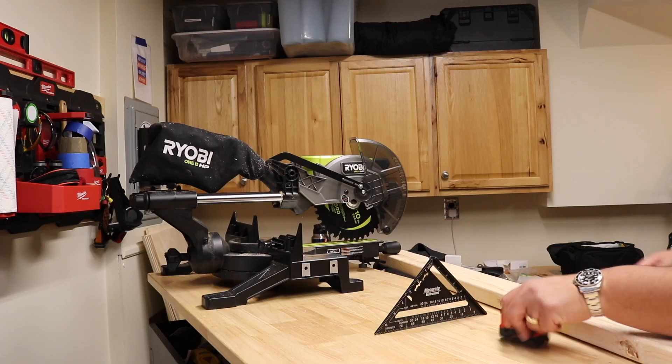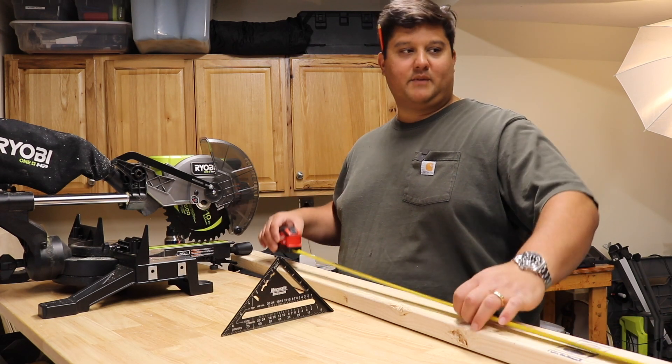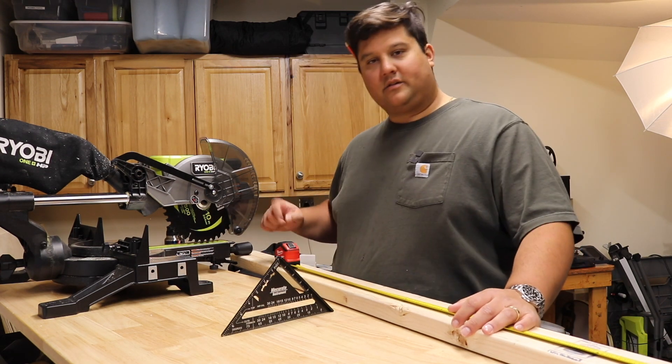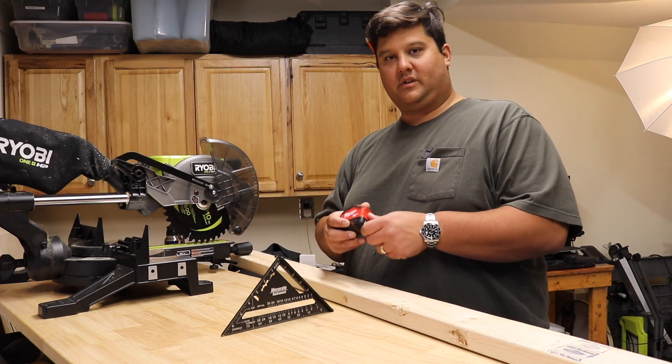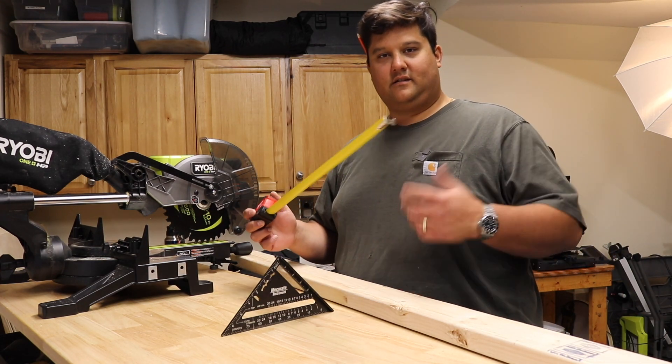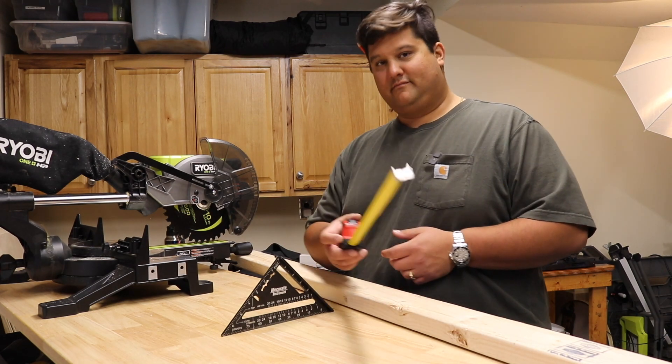So let's get to cutting. As a quick aside, this Milwaukee tape measure is super cool — it's got the auto lock function. As you pull it out, it just sort of stays there without you having to hold the button down the whole time. I really like it. Maybe you should check it out.